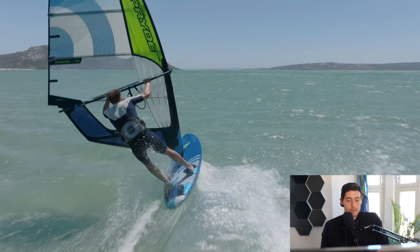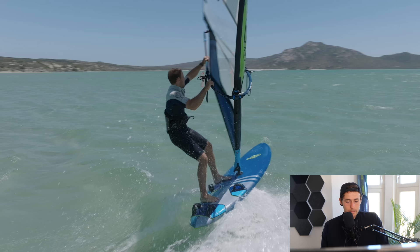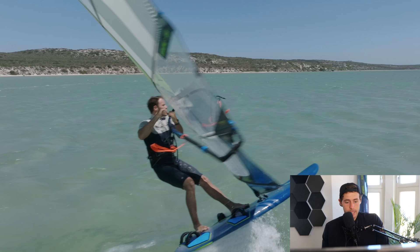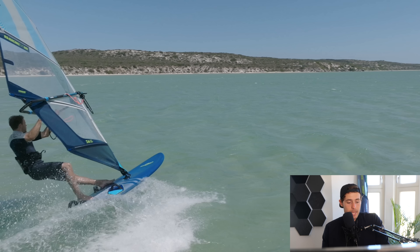I could lay the sail down more by stretching the arms and bringing it closer to the water, but I prefer the real racing jibe where you can make quick adjustments. My legs are bent, I'm absorbing the chop, and I'm using the carve to push the sail and back open. I'm switching the feet during the carve — not stopping to switch — which is a bit more advanced.